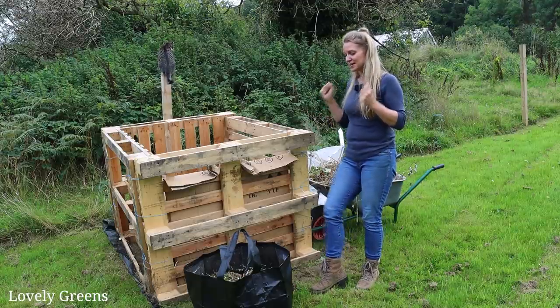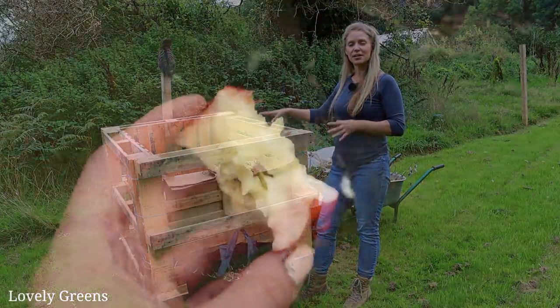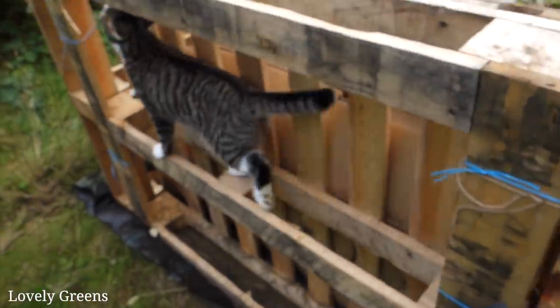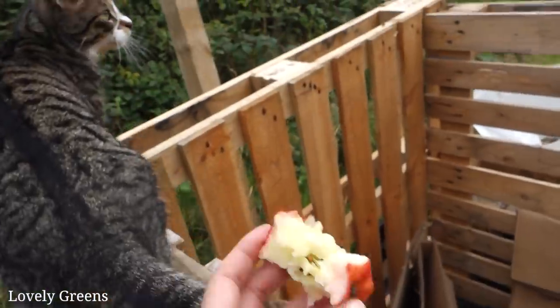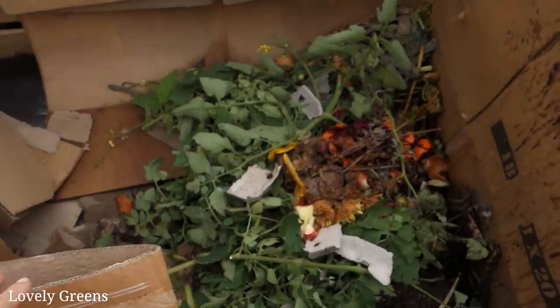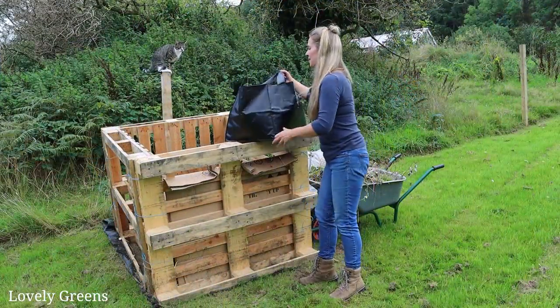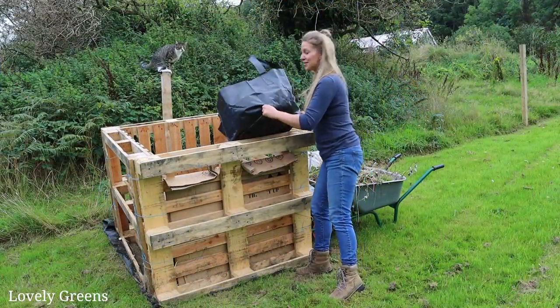Inside right now it's just basically some kitchen waste and some foliage from the tomatoes in the greenhouse. I've been trying to trim those from the bottom up to encourage the fruits to ripen a little bit quicker. And then I'm just going to put this on top.